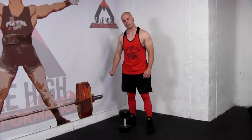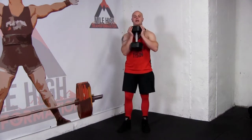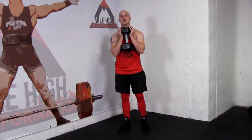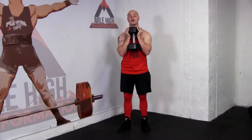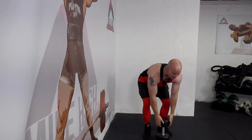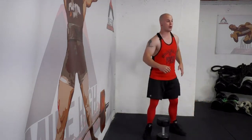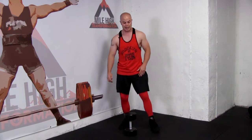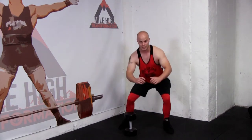Let's talk about the rotational goblet squat. We're going to get in the same position as we did with the goblet squat. The key difference here is that we are shifting our weight to one side or the other. While we shift our weight, the key is making sure we don't shift forward — we're shifting into our hip. The key mistake I see is that the knee comes forward. We're not doing a side lunge; we are sitting into the hip.